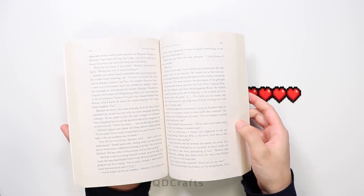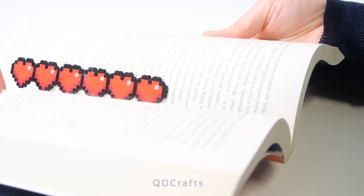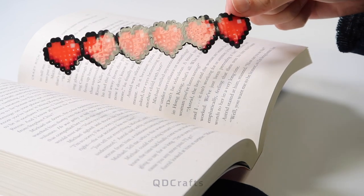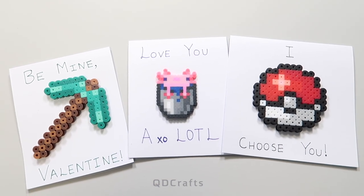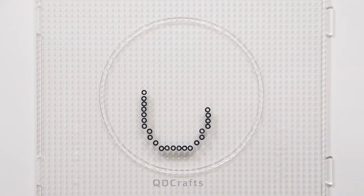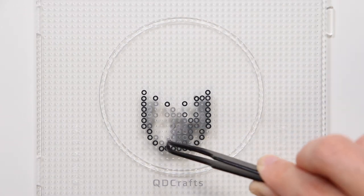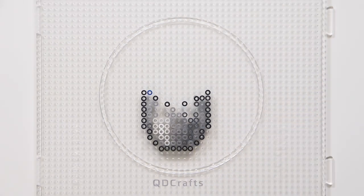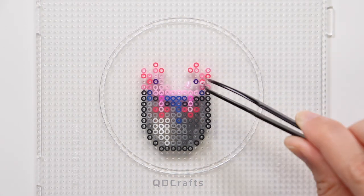Whoever gets this cute gift will never lose track of what chapter they were on. Next up, you can make some DIY cards to show your love and appreciation for someone. I made a few axolotl figures in my last video, so you should definitely check that out if you haven't seen it. I looked through the comments and you guys don't axolotl questions — but somebody asked if I could make the axolotl in a bucket sprite, so here it is: this cute little pink axolotl chilling in its bucket.